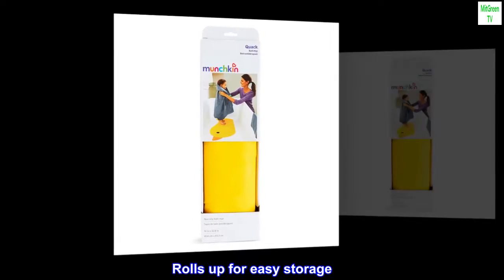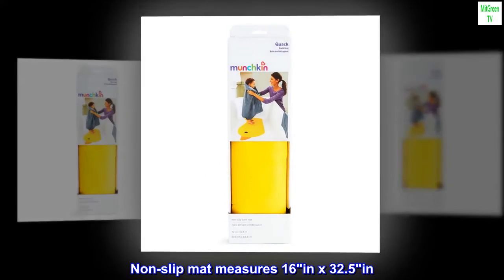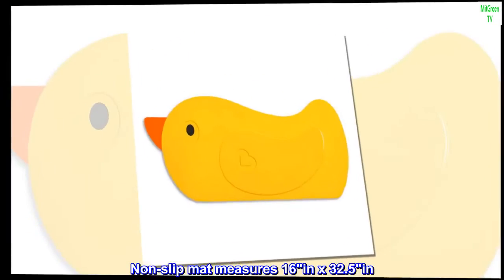Rolls up for easy storage. The non-slip mat measures 16 inches by 32.5 inches.